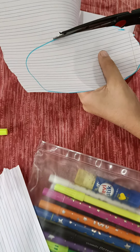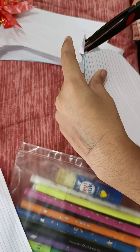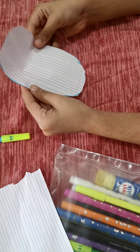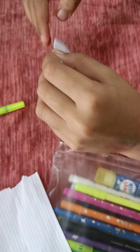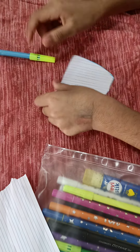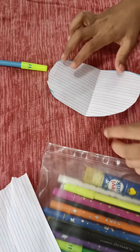We are going to cut it very nicely. Then it should look like this, then you are going to fold it. Then we are going to open it and we are going to use a permanent marker.